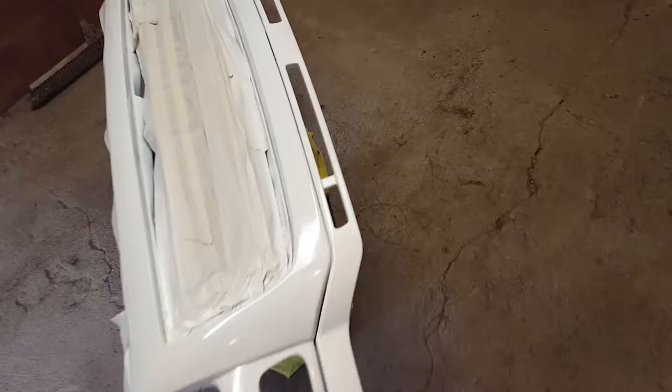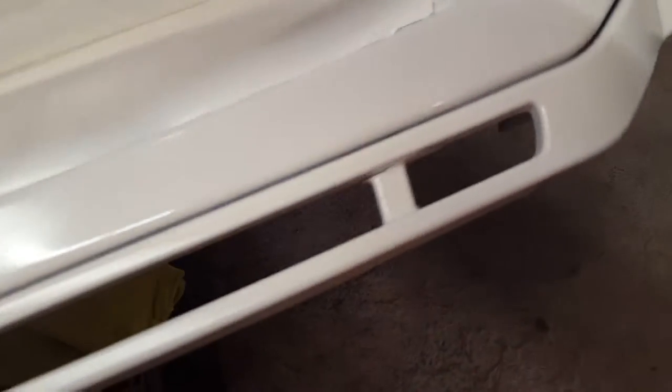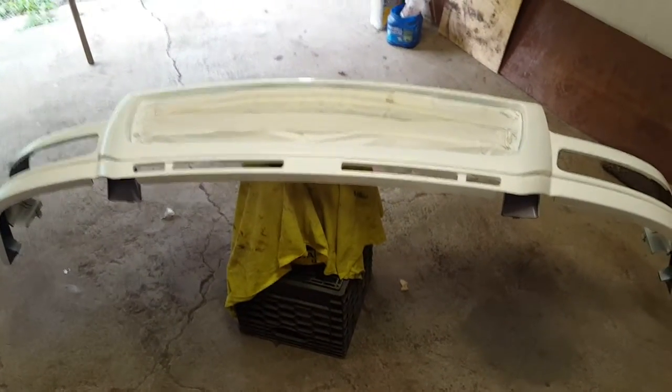I just used some good old cheap spray paint, a lot of light coats. As you can see, there are pieces that are broken — I've got to get a whole new piece anyway. But I hope you guys like it, hope it looks good. See you next time.